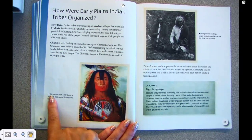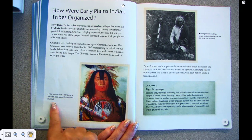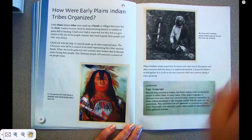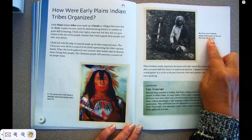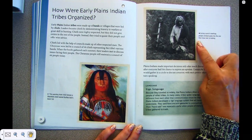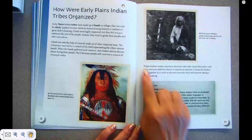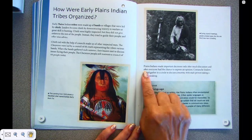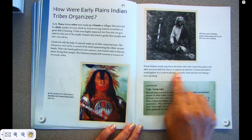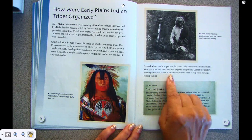This painting from 1832 shows a Blackfeet chief named Buffalo Bull's Back Fat. During council meetings, people smoked pipes like the one this Crow man is holding. Plains Indians made important decisions only after much discussion and after everyone had the chance to express an opinion. Comanche leaders would gather in a circle to discuss concerns, with each person taking a turn speaking.